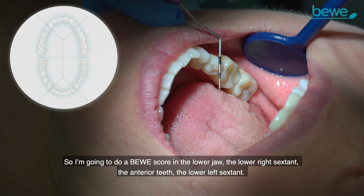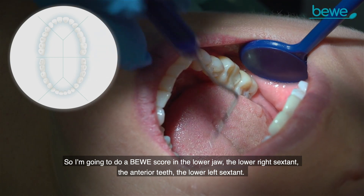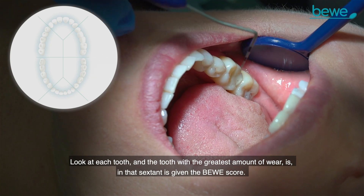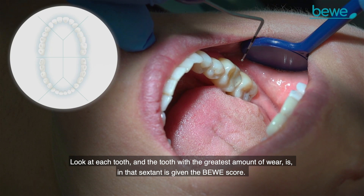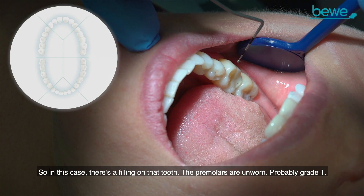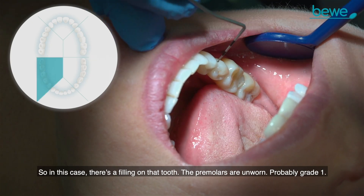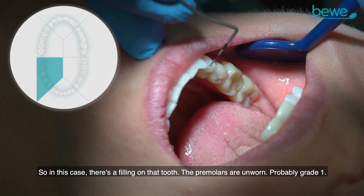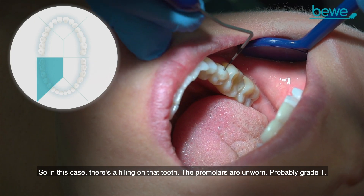We're going to do a BEWE score in the lower jaw — the lower right sextant, the anterior teeth, and the lower left sextant. Look at each tooth, and the tooth with the greatest amount of wear in that sextant is given the BEWE score. In this case there's a filling on that tooth, the premolars are unworn — probably a grade one.